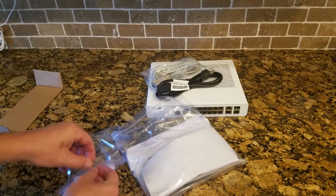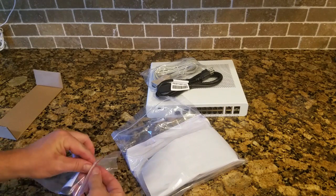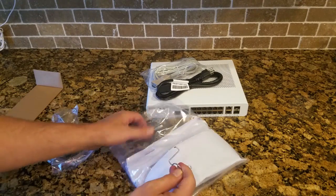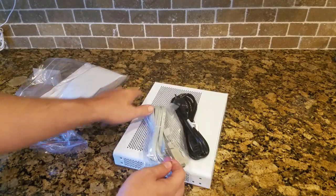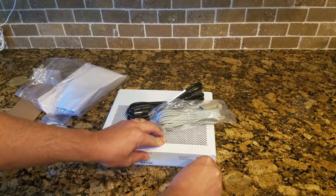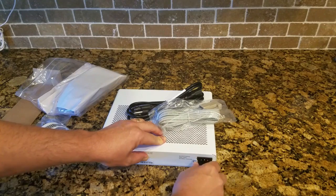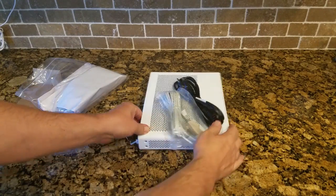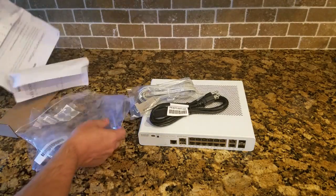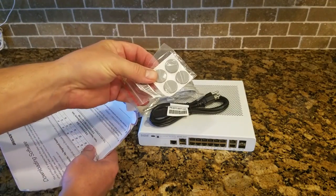We have the connector for the power to hold the power plug in. This is just a clip that goes in the backside of the switch right here, just to hold the power cord — it'll lock the power cord in there. And then lastly, we have the feet. Those are the rubber feet should you wish to use those and put it on a desk.